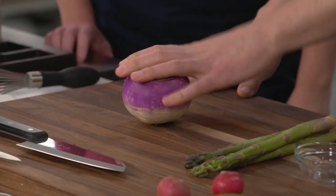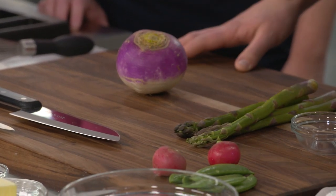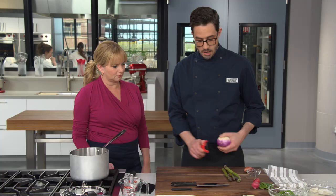Most spring vegetables are really delicate and have beautiful fresh flavor, and we want to preserve that — it's our first taste of fresh vegetables in months and months. We want them nice and crisp and perfectly cooked. So we're gonna use a steaming technique and get that butteriness in at the end. We're working with turnips, asparagus, snap peas, and radishes.